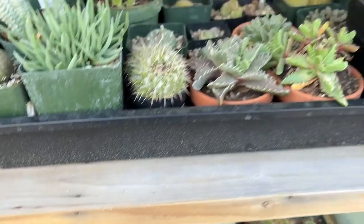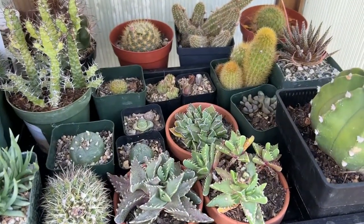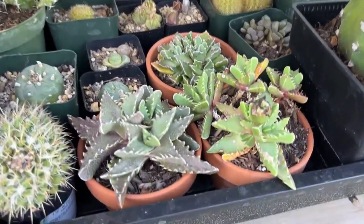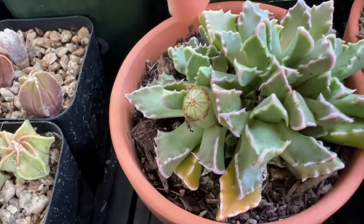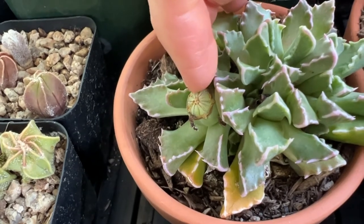Then up here, you can see the Fucaria that I cross-pollinated in an earlier video. I've been waiting for the seed pods to dry up, and this plant back here also has a seed pod.